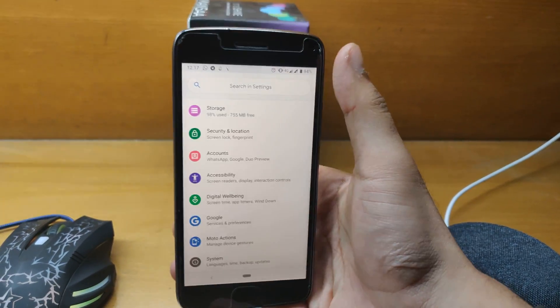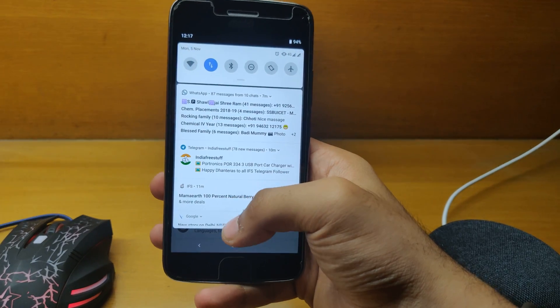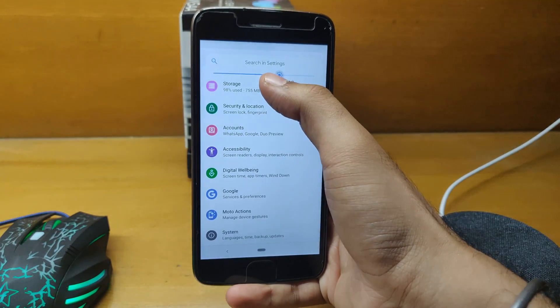Let me quickly jump into Settings and show you what's all included in this ROM. Let me quickly switch off the night light, and here you can increase or decrease the brightness, as you can see.